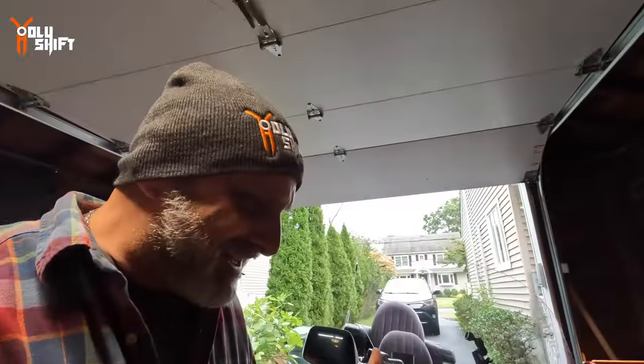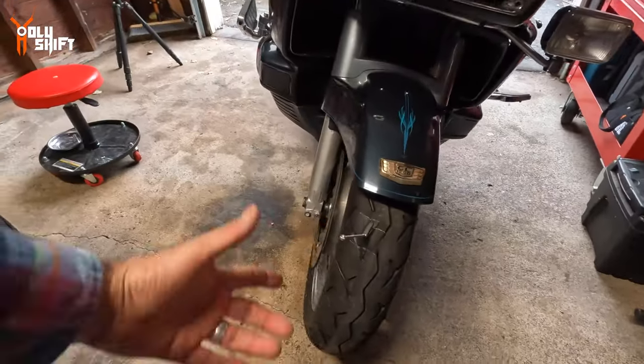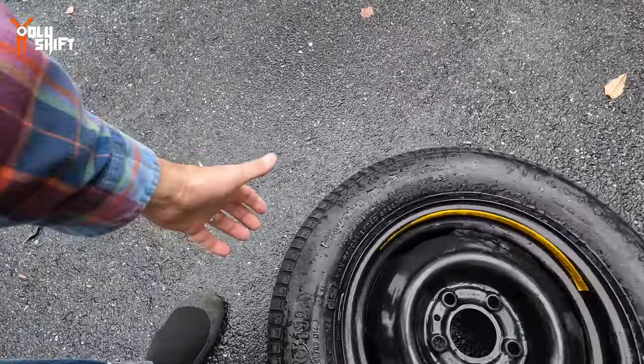All jokes aside, it could be anything — a piece of debris, metal that came off a truck, a nail, a bolt, any piece of metal stuck inside the tire. With a tubeless tire, the only way to keep going is to fix it. Let me show you the kit that the previous owner left — I cleaned it up.